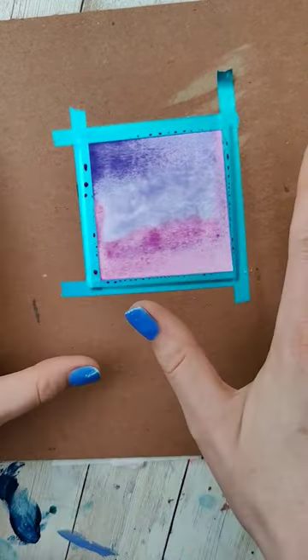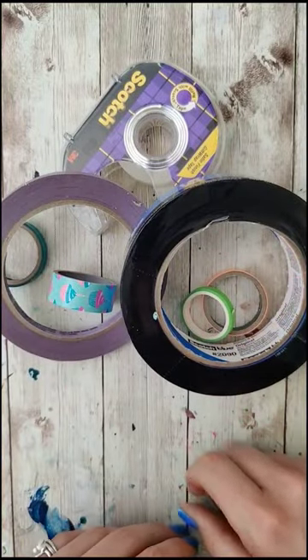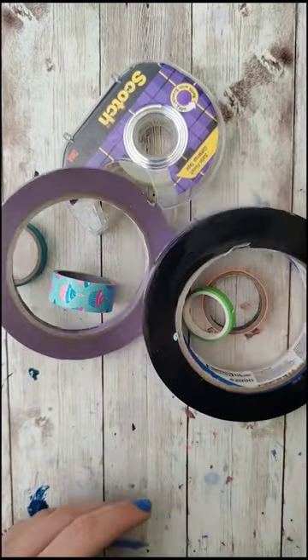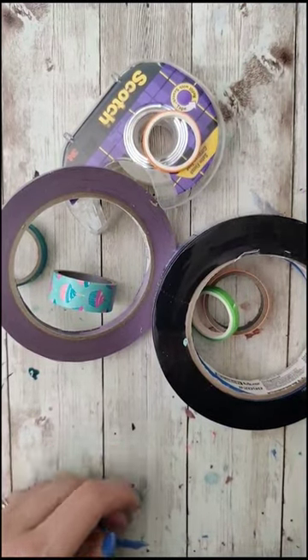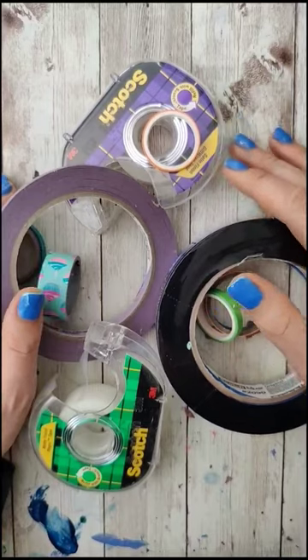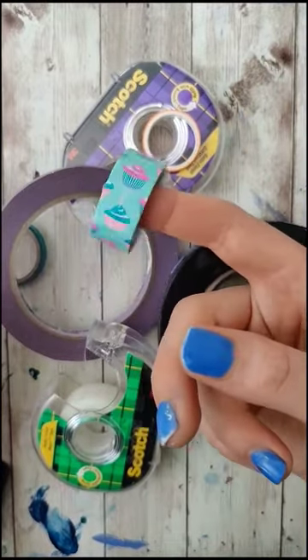Finally, let's talk about what type of tape you should use, because we've tested all sorts on this channel: frog tape, blue painters tape, masking tape, scotch tape, artist tape, drafting tape, and even more. Aside from the frog tape, they all work pretty well. Some have crisper lines, some remove a little bit easier. Ultimately, I mainly reach for masking tape and washi tape.